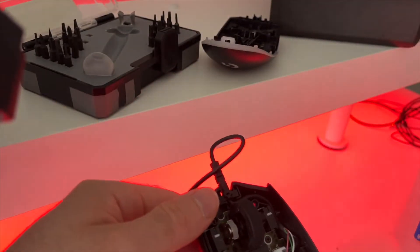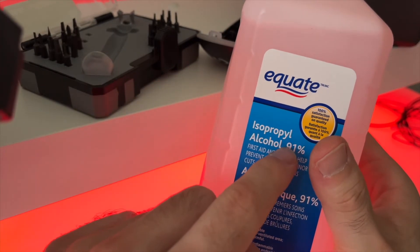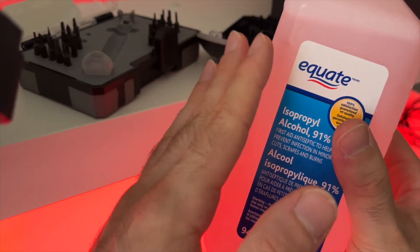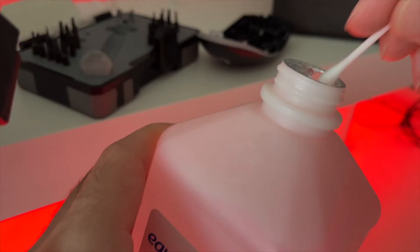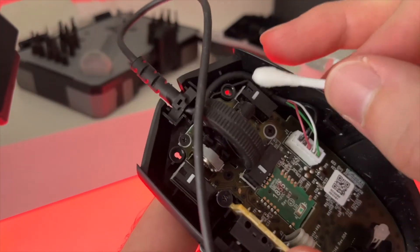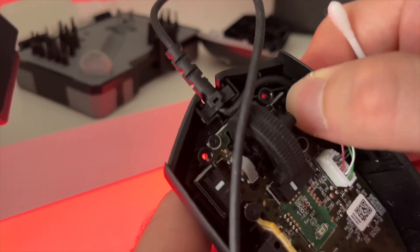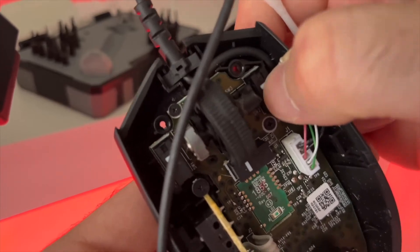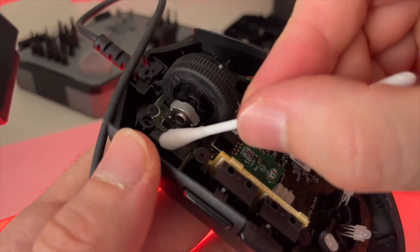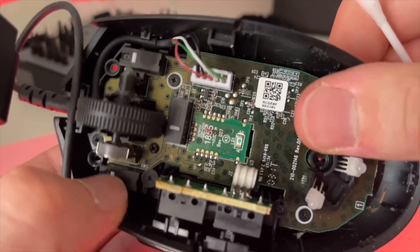What we need next is isopropyl alcohol. Choose one with the highest percentage — this means it has more alcohol and will evaporate faster, leaving no residue. Take just a bit of this. If you have a clicking problem, apply it on those clickers and even click so it goes inside and cleans whatever gunk was there. Do the same for the other clicker — just dab it, you don't need to necessarily rub. Then go ahead and click many times.